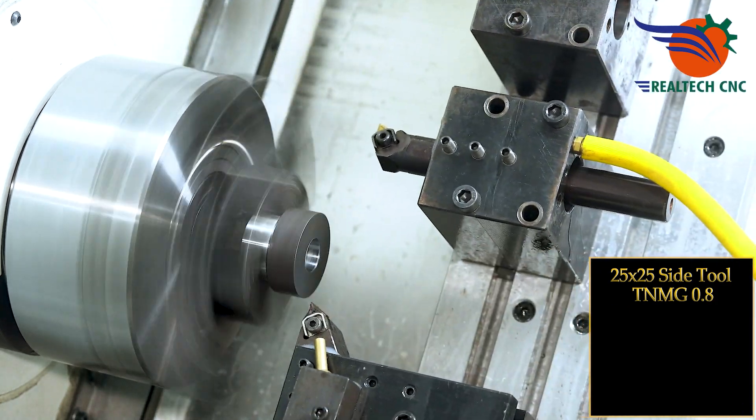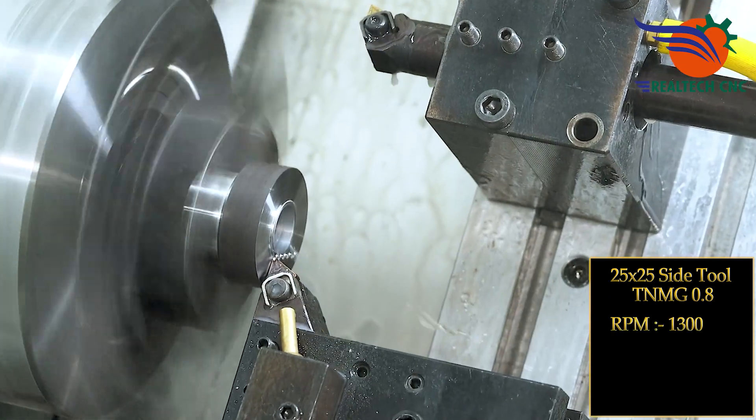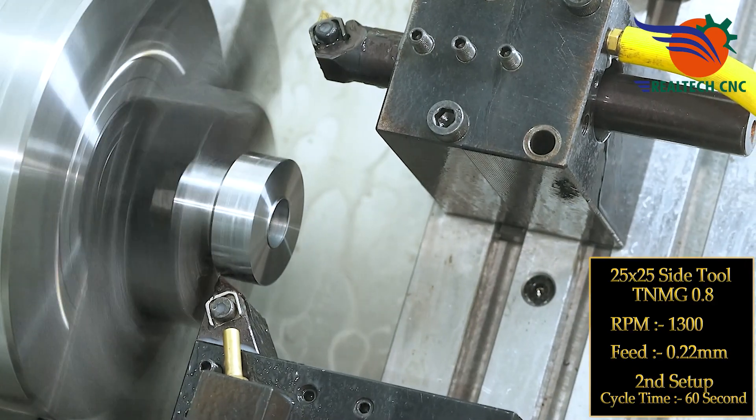25 by 25 side tool, TNMG 0.8, RPM 1300, feed 0.22 mm. Second setup cycle time: 60 seconds.